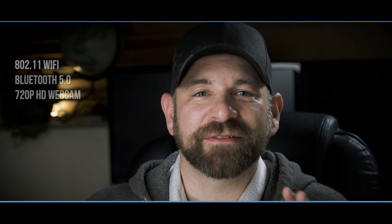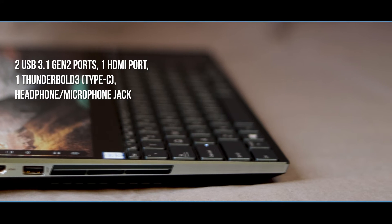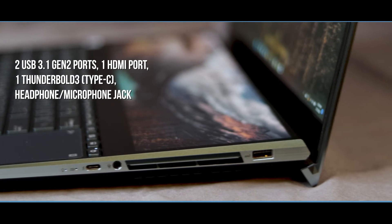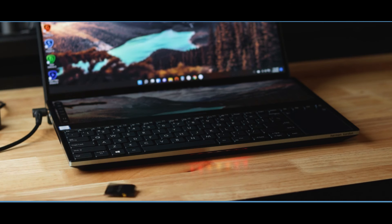Some other noteworthy features: it comes with 802.11 Wi-Fi, Bluetooth 5.0, and a 720p HD front-facing camera for meetings, calls, and YouTube videos. It has a few ports — two USB 3.1 Gen 2 ports for lightning-fast data transfer, one HDMI for an external monitor or projector, a Thunderbolt 3 Type-C for a docking station, and a headphone/microphone combo jack. One disappointment as a photographer: there's no SD card slot, so you'll need a USB card reader.